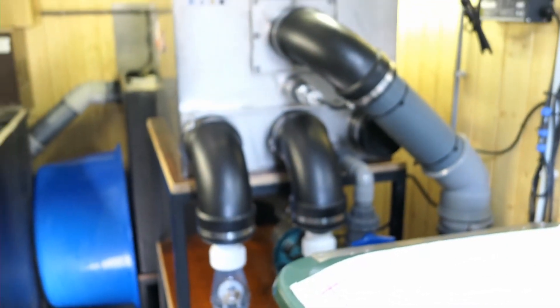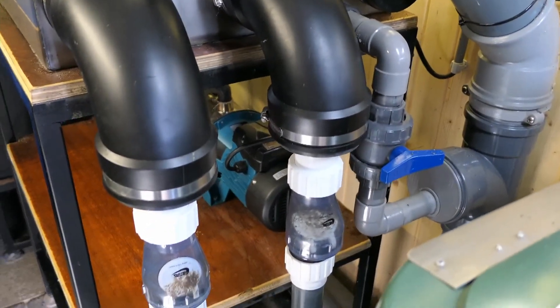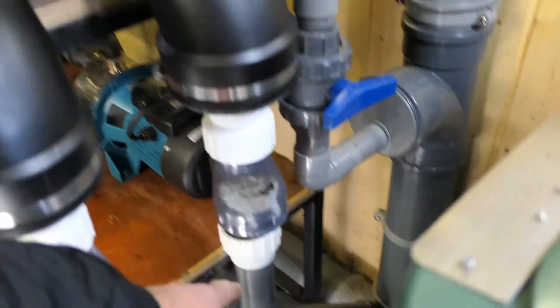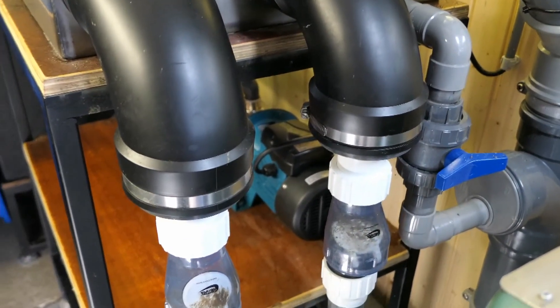Dit gaat van de trommelfilter. Dit is de trommel. Het gaat binnen via 50 mm. Dan heeft hij nog een keer een 50 mm ingang, dat zou van de skimmer kunnen komen, maar die staat nu uit.